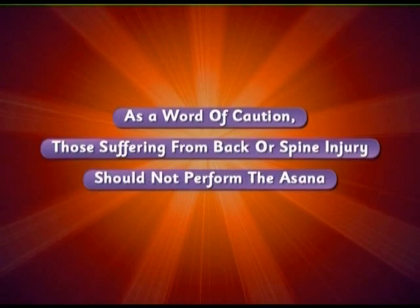As a word of caution, those suffering from back or spine injury should not perform the asana.